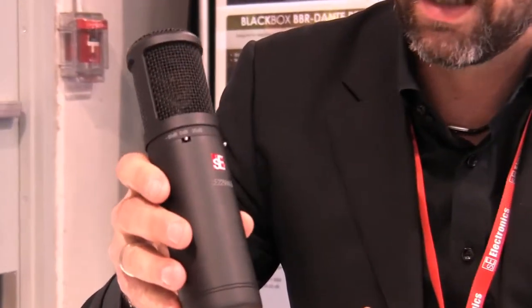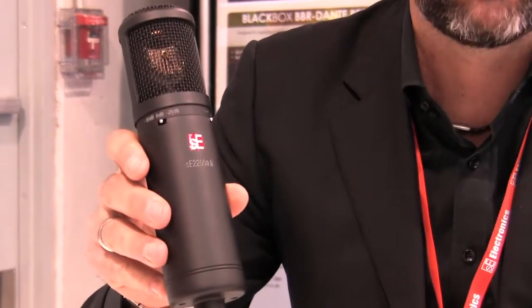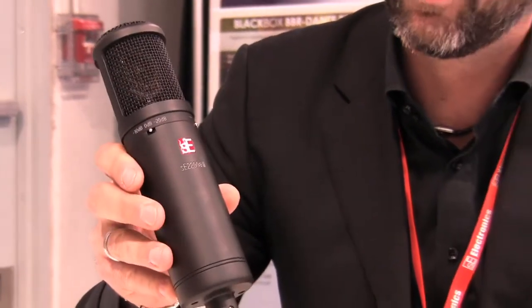Hi, I'm James from SE Electronics. I'm here at the NAMM 2012 show with Sweetwater introducing our brand new 2200A Mark II. The 2200A has been our key flagship product for the last 10 years. It's our biggest selling SKU worldwide and we've given it a pretty big update.